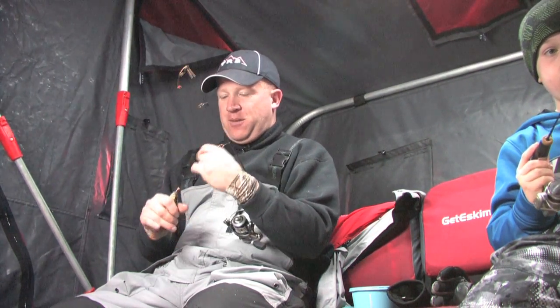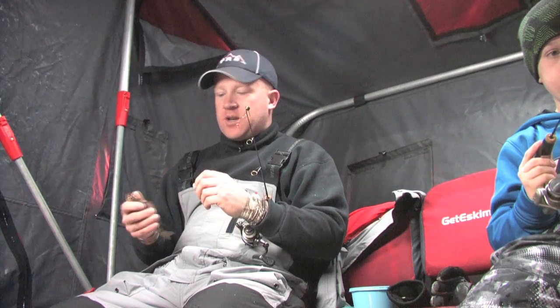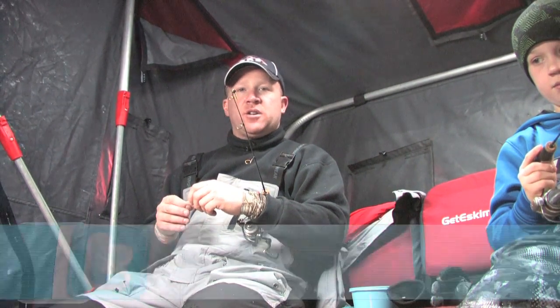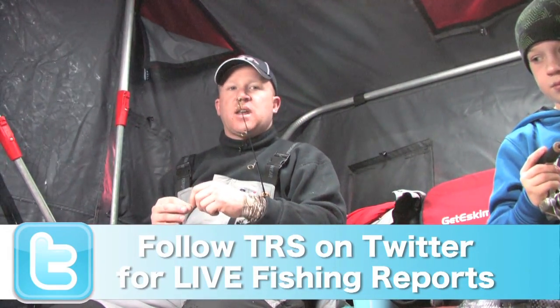Hey everyone, Troy Peterson, Mr. Bluegill from The Real Shot with another Real Report. Happy Monday to you. Today the kids got off school here in Oshkosh, so Fisher and I decided to come back out to Lake Winnebago and try for some perch. Today we try a different area — we're in a little bit shallower water, fishing in about six, six and a half feet or so.